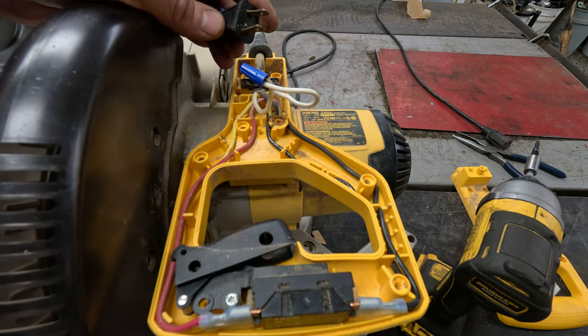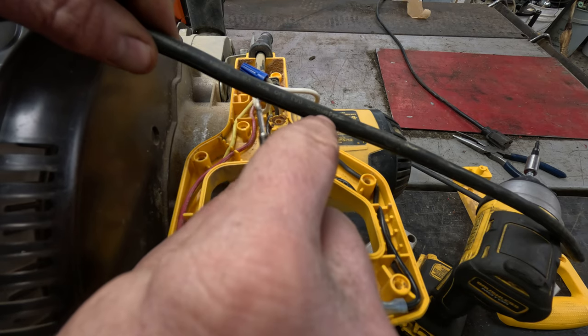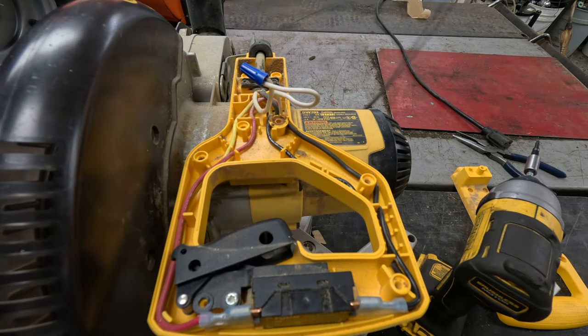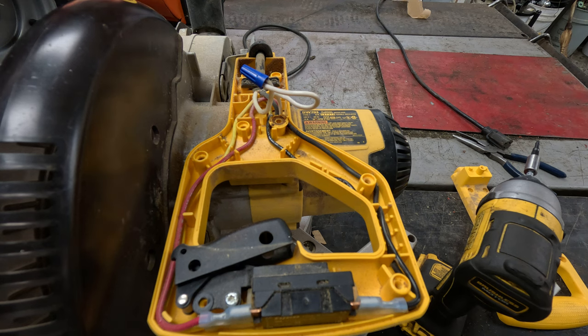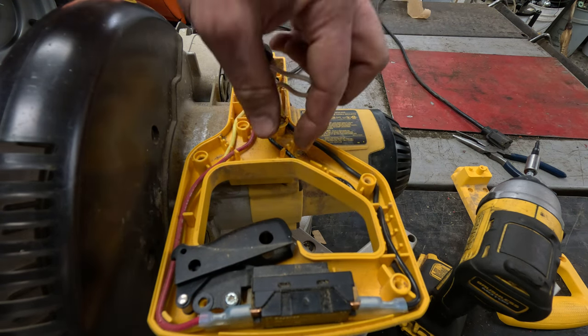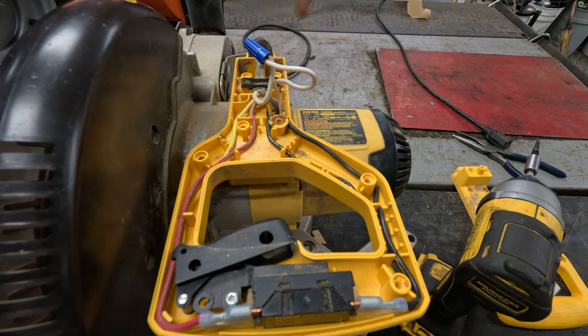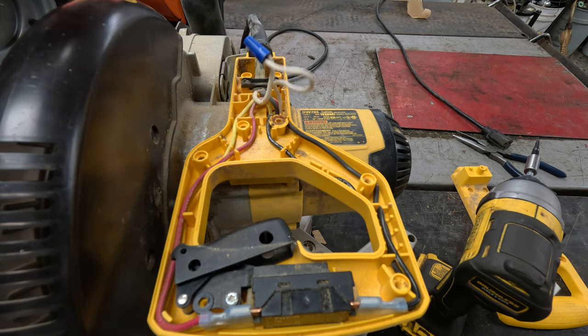If the cord is bad at this point, you can replace it. This is just a standard cord — a lot of times the gauge is written into the side. This is 14 AWG 2C, which means there are two wires. All you need to do is get a standard 2C cord, however long you want — just don't go much longer because it's not rated for much more amperage. It's just two more screws to take out; unscrew your wire and put another connector on it, or snip it and put another wire connector on. The cord is replaced at that point — super easy to do. But that's not the issue in this case.